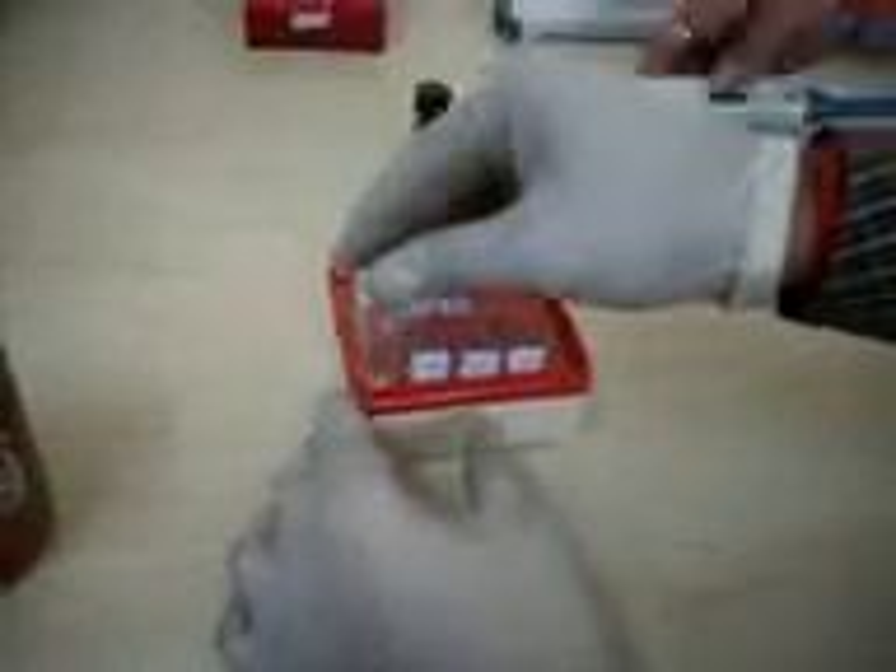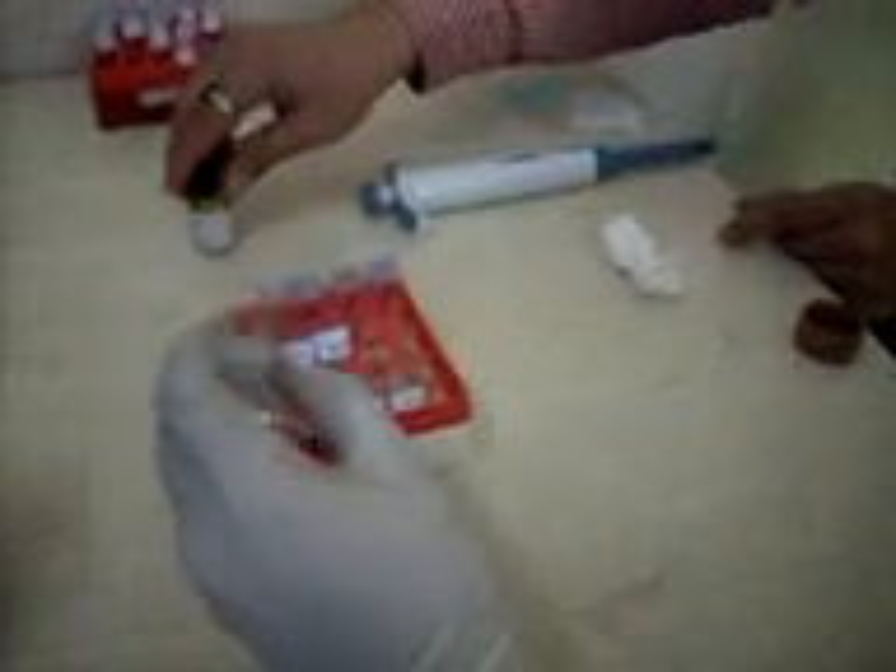We take 500 microlitres of reagent and 5 microlitres of standard. Pipetting is very important whenever you are calibrating or doing the test. Ensure that no droplets are attached to your tips. Even one droplet can alter your entire test report. Once you do the pipetting, mix it well and your 1X is prepared.